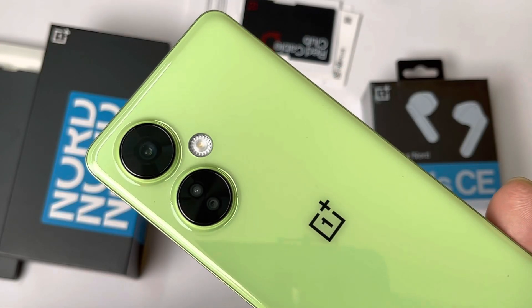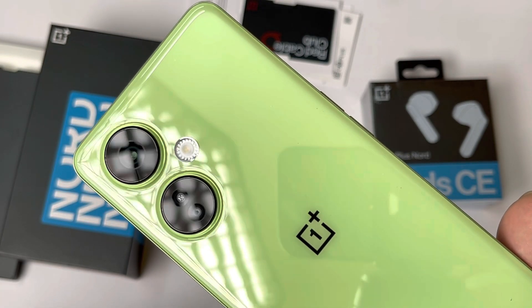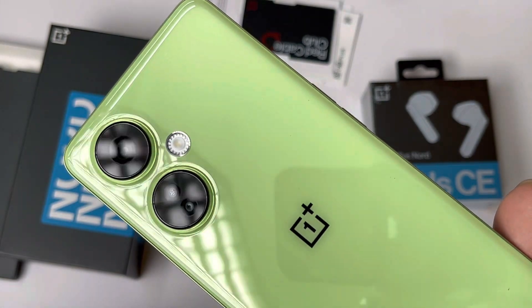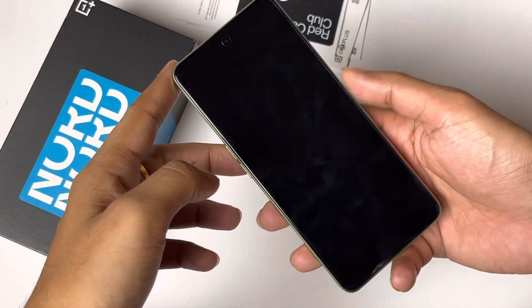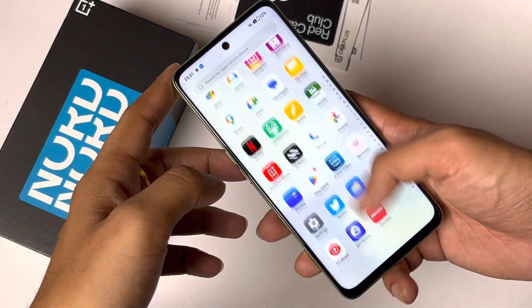I bought the lime color variant. Because of this color, I think this smartphone will be one of the best sellers under ₹20,000. I like the design — it has a porcelain finish on a plastic back, and the frame looks good. The side-mounted fingerprint scanner works well.